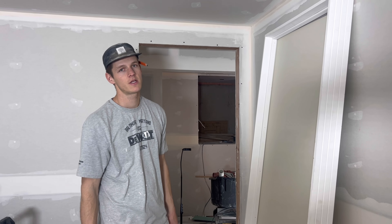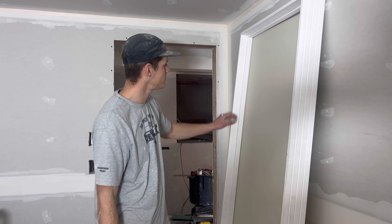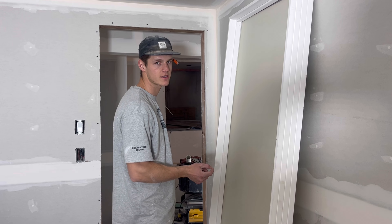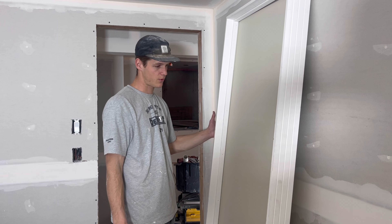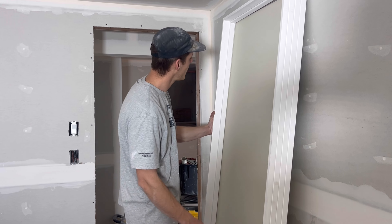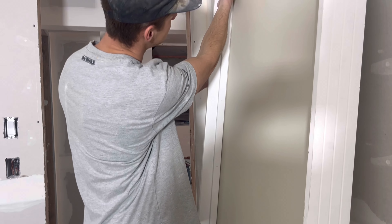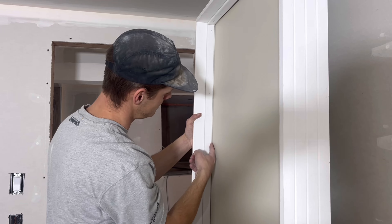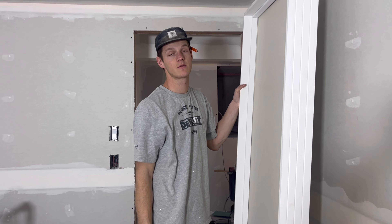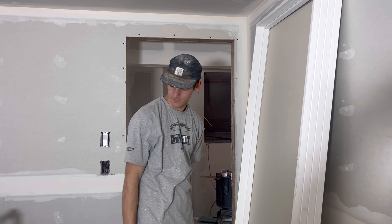Normally when you get a door from a door shop, it will have these stops nailed with just a hammer and they aren't sunk all the way. But we got this door from Home Depot — it was a cheap one — and they have them stapled really well. You can see this reveal right here is very uneven, and that will bother me, so we're going to take it off and redo it.